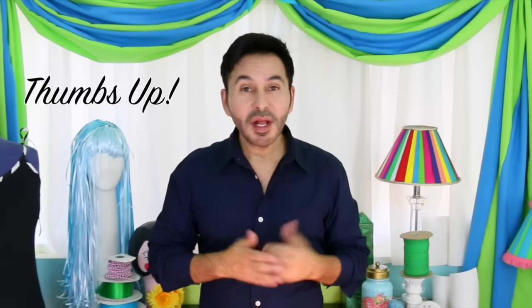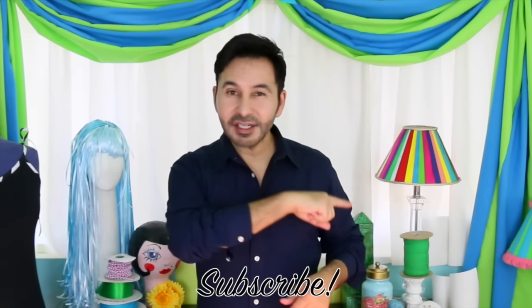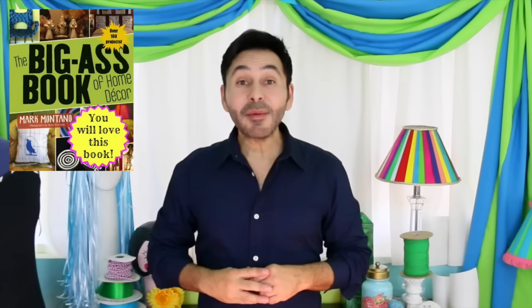Thumbs up if you like this video. Leave me a comment and I will get back to you. Subscribe to my channel if you haven't already. Grab a copy of The Big Ass Book of Home Decor and I'll see you next week. Bye!